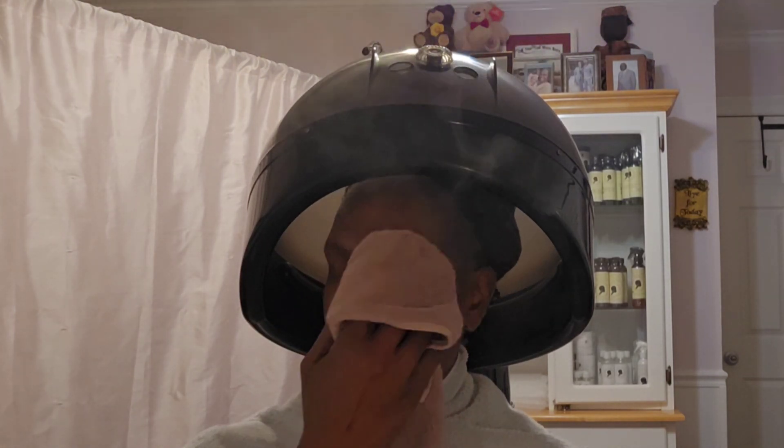I just wanted you to see me in action so that you can get a visual of how to use your wonderful steamer. I'm telling you, my hair will be soft as silk when I'm done. Happy steaming. Peace.